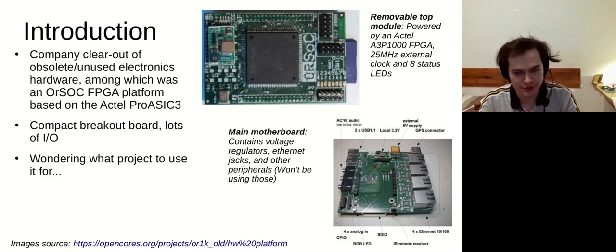A few months ago in our company, we had a clear out of old electronics, and among them was an FPGA. In its past life it had served a purpose for providing a development platform for soft core CPUs — I think it was the OpenRISC 1000 in particular at the time. This was a now obsolete piece of hardware that was going to get thrown out, and I picked it up. I was wondering what project to use it for.